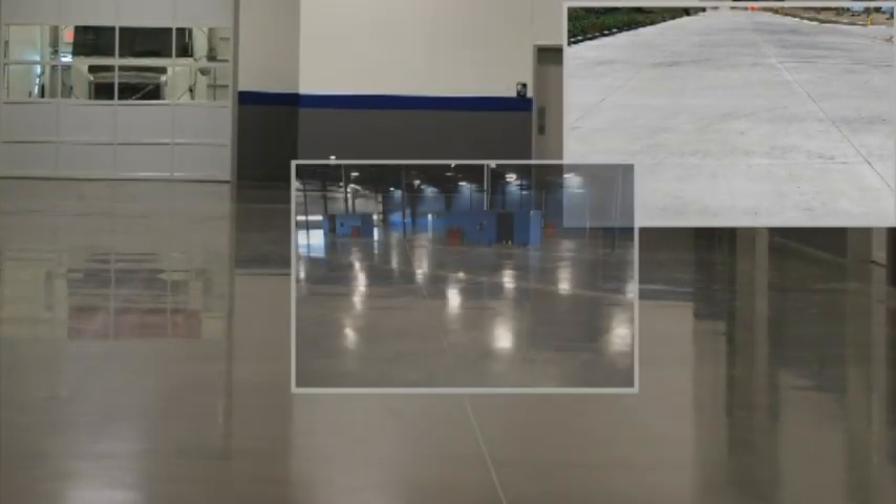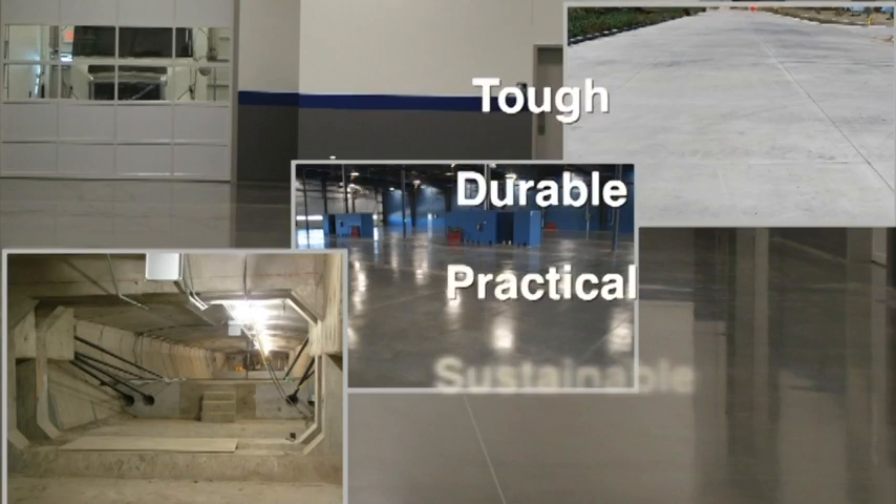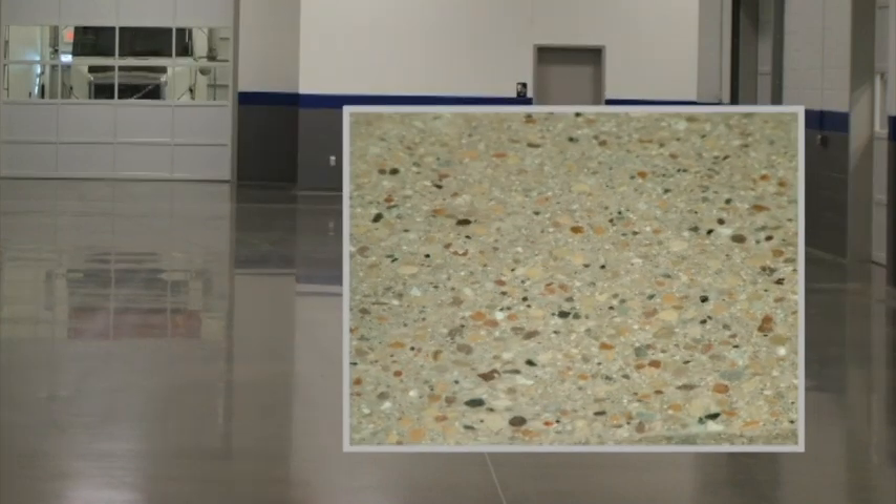Concrete is the most commonly used building material in the world. It's designed to be tough, durable, practical, and sustainable. Some would consider concrete's inherent strengths to also be its architectural weaknesses — until now.